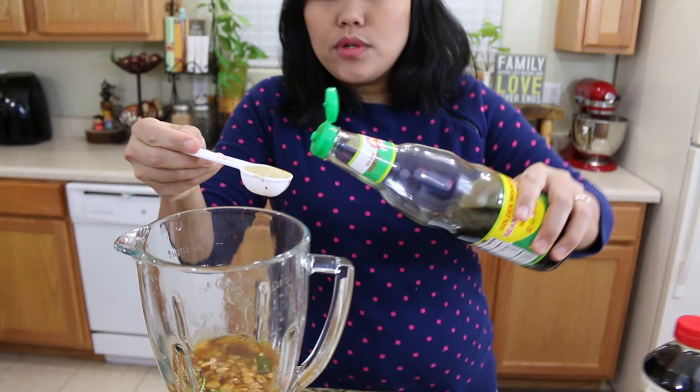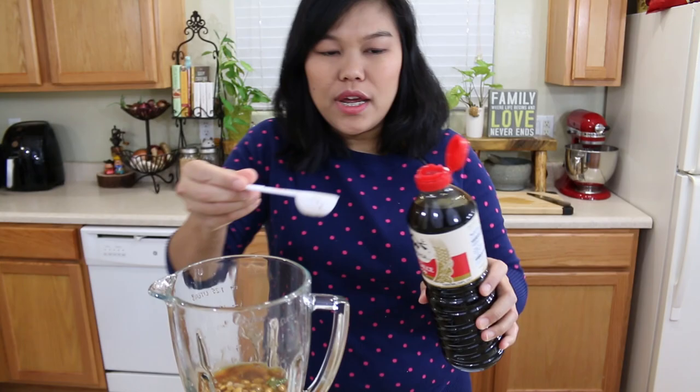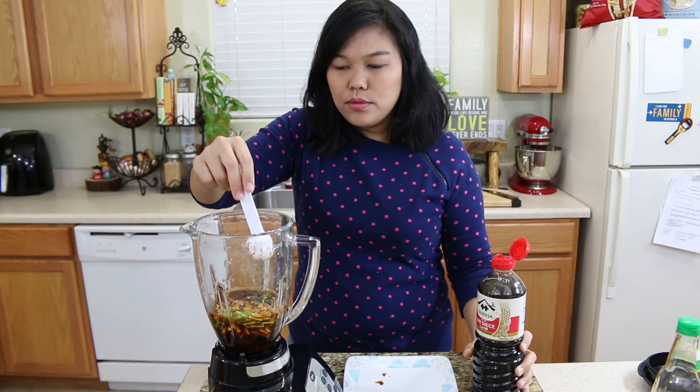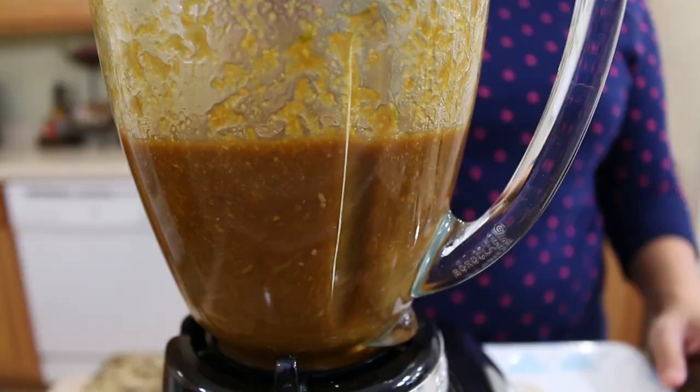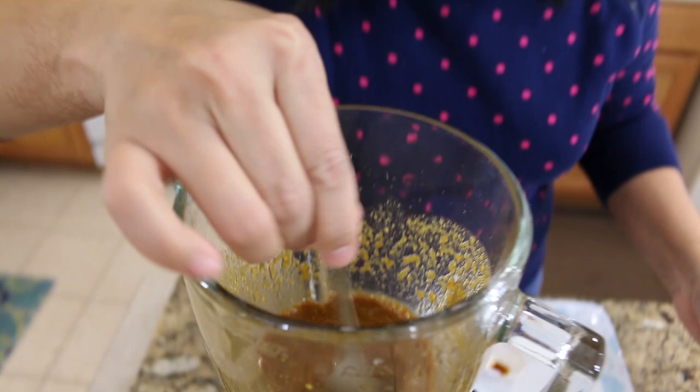Okay, next the seasoning soy sauce — the Golden Mountain — I'm gonna do two tablespoons. The last ingredient is regular soy sauce, I will use two tablespoons as well. Okay, so two tablespoons — now we're ready to bring everything together. Okay, I think it's done — everything is mixed well together. I'm gonna go ahead and taste my sauce. Mmm, it's supposed to be a little salty, a little sweet, and have heat from the ginger.